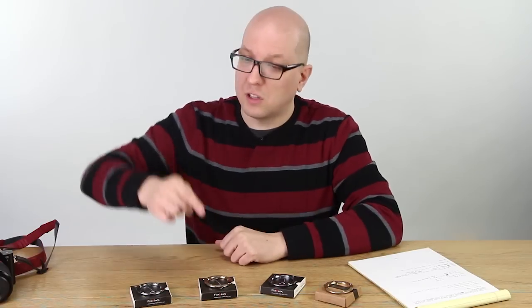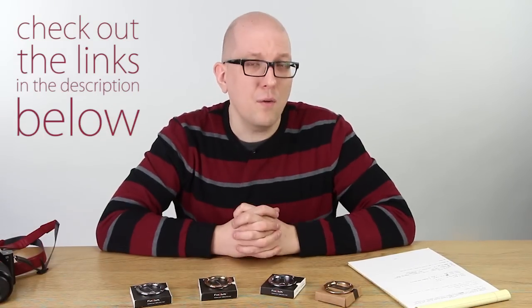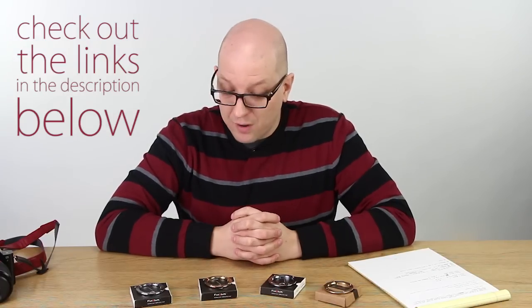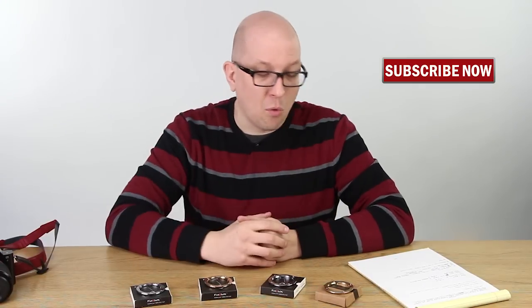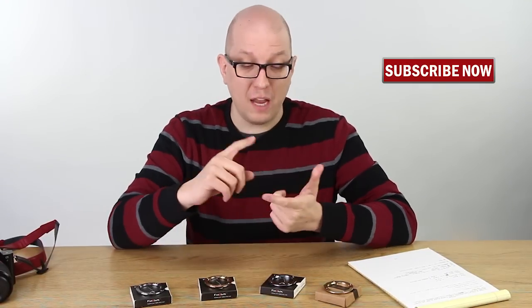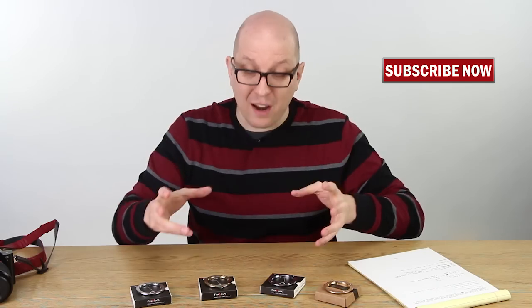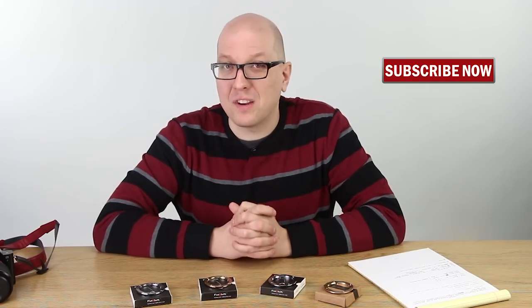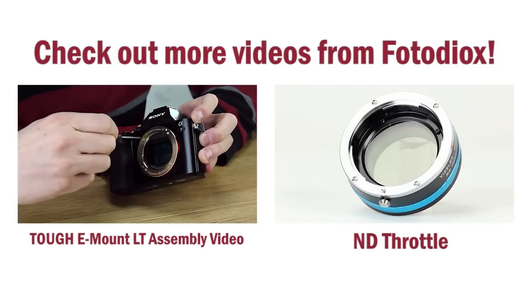So if you'd like to learn more about any of the TUF E-Mounts, just click one of the links down below this video — you'll be taken to a catalogue page where you can learn more and make one of these your very own. Also, don't forget to click right here to subscribe. You'll get more how-to videos and product previews and product premieres, just like this one. My name's Bohus, thanks for watching.